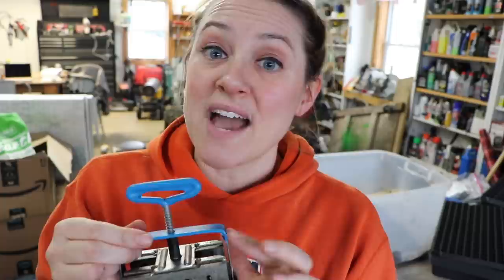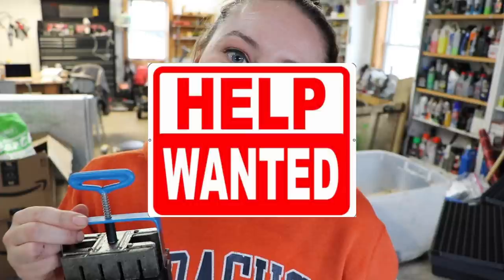I definitely will be getting a couple more soil blockers and doing the same exact thing, because I'm hoping to have some helpers in the form of my mother and my mother-in-law. Thank you guys so much for watching, and we'll see you soon.